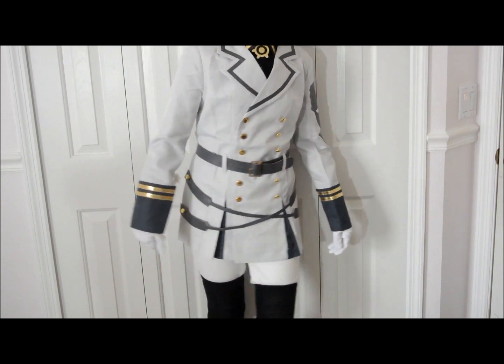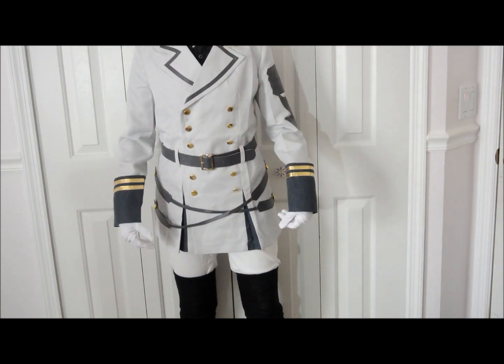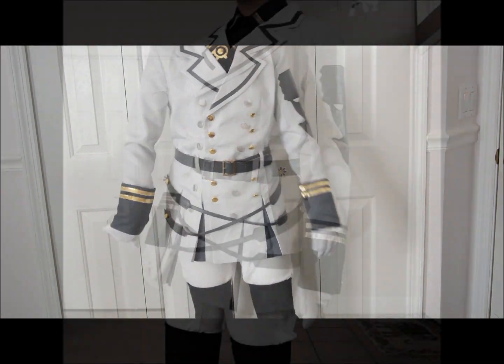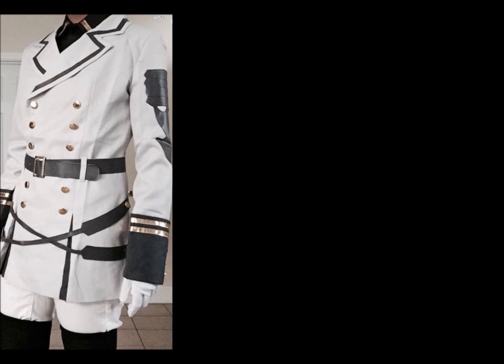Here's another full body shot of my jacket. I really like the color — it's not a pure white so it doesn't wash out your face. The off-white is great; it's a really nice touch.